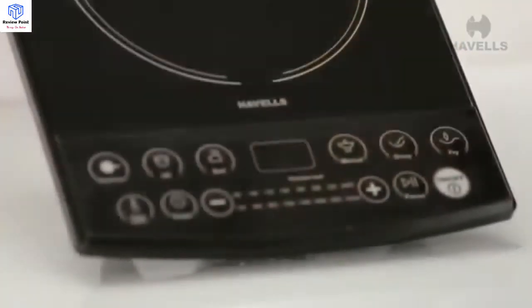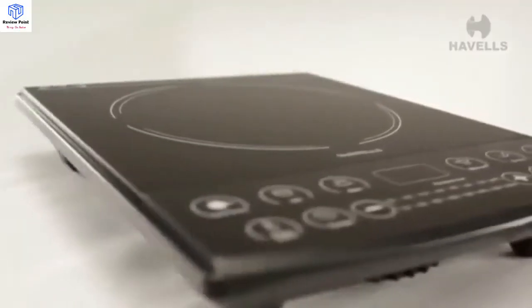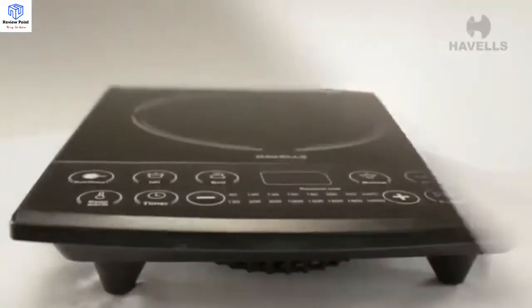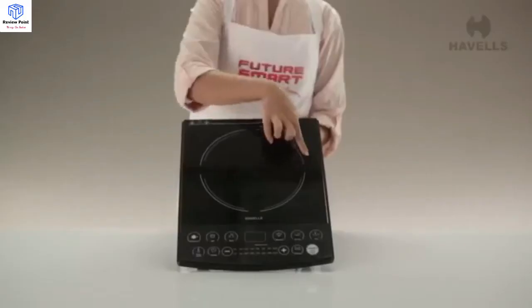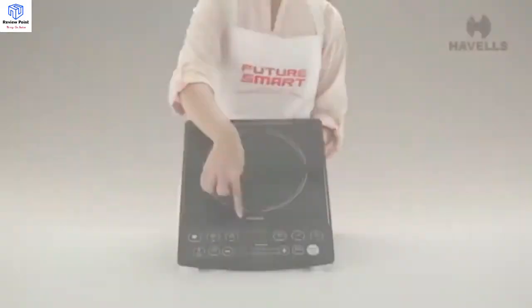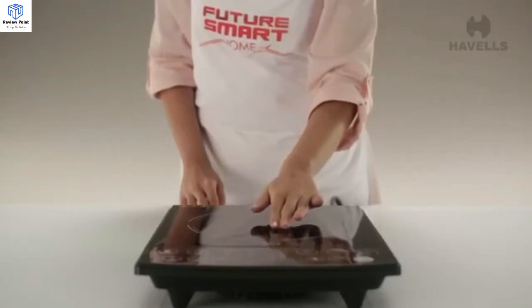The Instacook ET features a specially designed display panel for Indian cuisines. Like Havells in general, safety is always a high priority. This is why the Instacook ET has failsafe capabilities like auto pan detection and auto power off, which ensures safe operation.